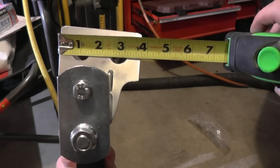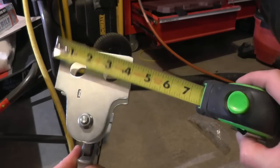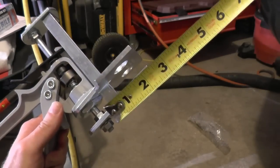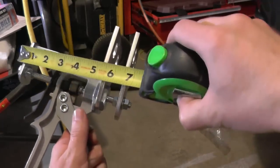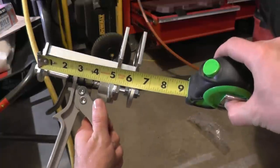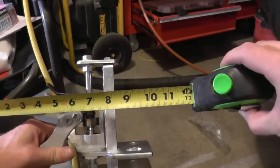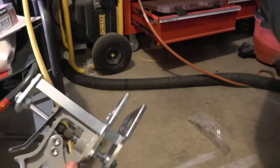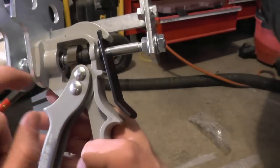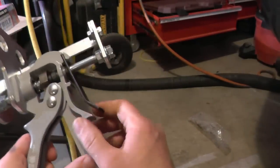Dimensions of the quick pad spreader: the surface area portion is about three and a quarter inches. The width of that surface area is about two and a quarter inches. The width of the entire tool is about six and a half inches.